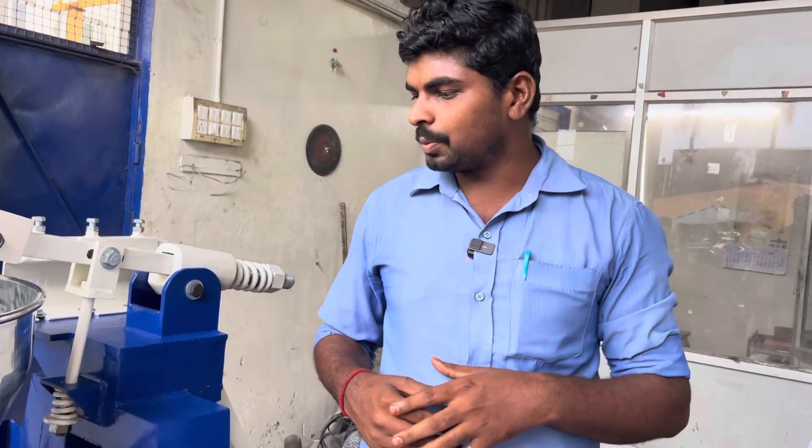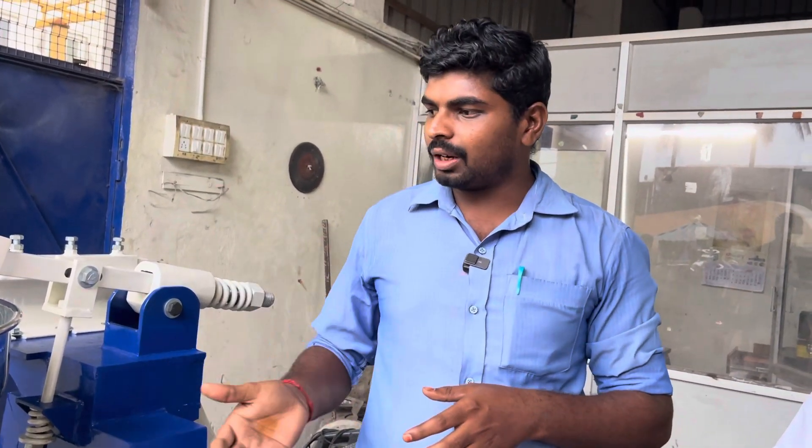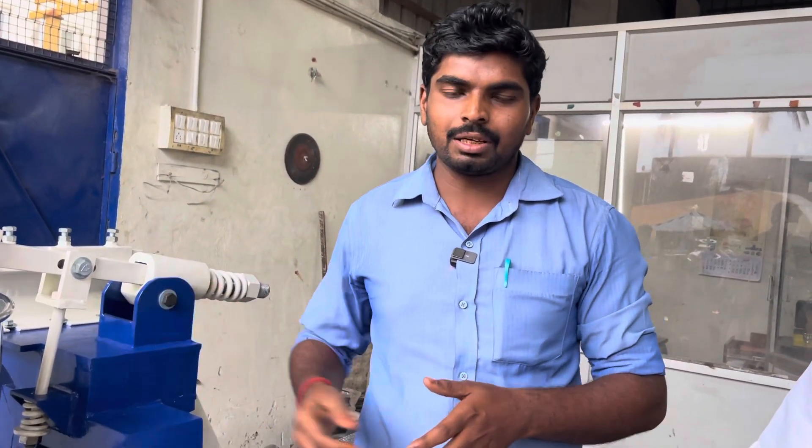In this machine, we used to remove items from the machine and repair the machine manually. Now with this machine, we can get these columns automatically.